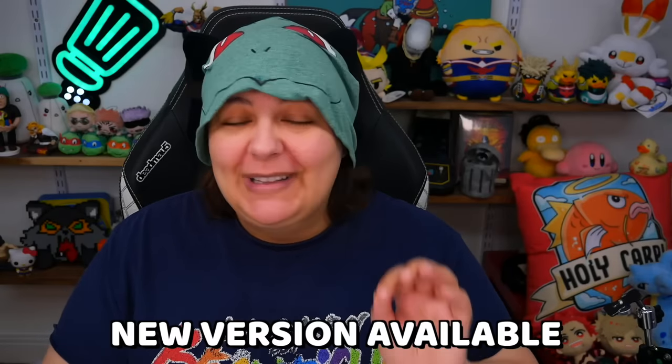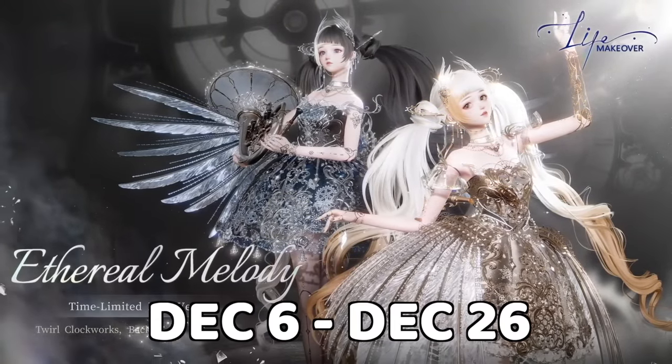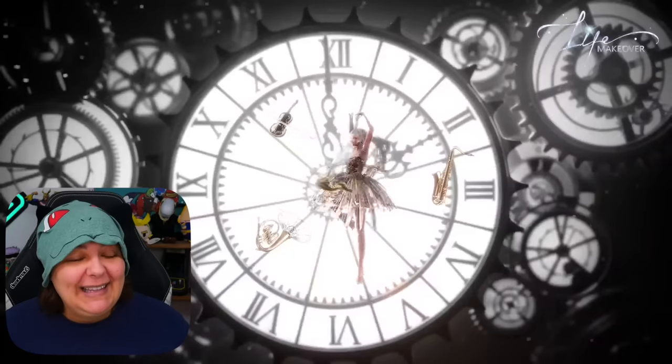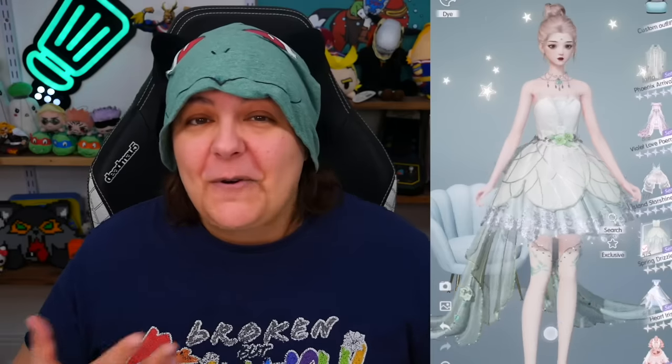Right now with the new Life Makeover version, we have Ethereal Melody, which runs from December 6th to December 26th. With this update, we also have six-star clothing called Clockwork Heart, which has a dreamy and fairy-like vibe. The clock design synchronizes with your phone's clock to link the virtual world with reality. You can also customize your appearance by pinching, zooming in and out, and adjusting different parts of your face and body — even DIYing your own clothes.